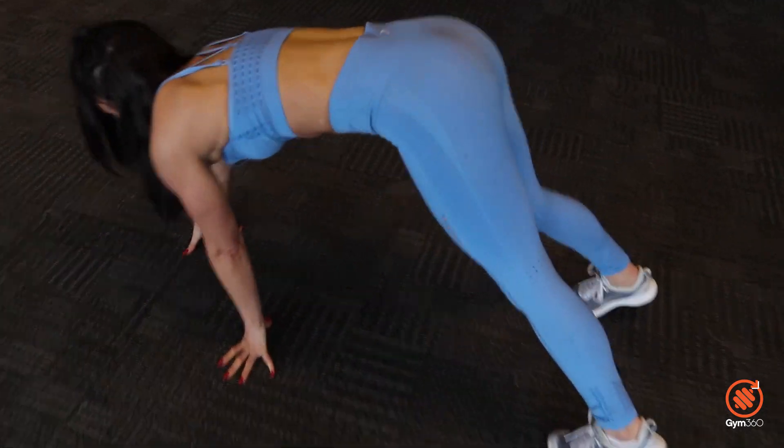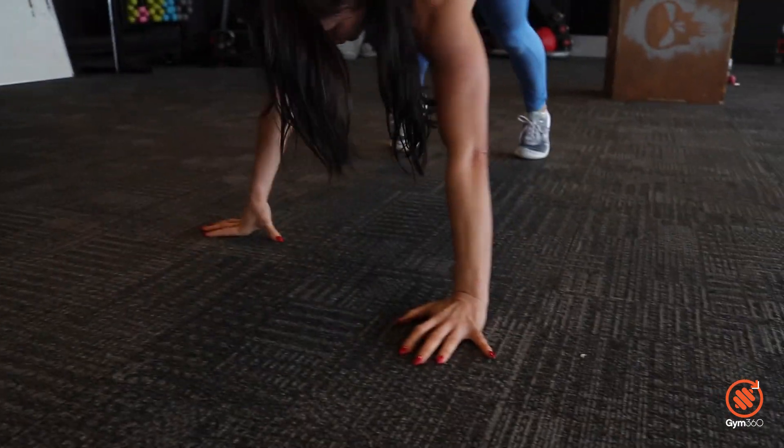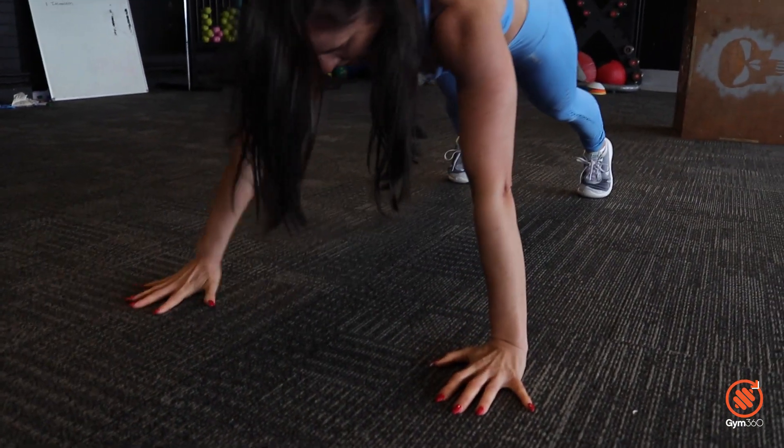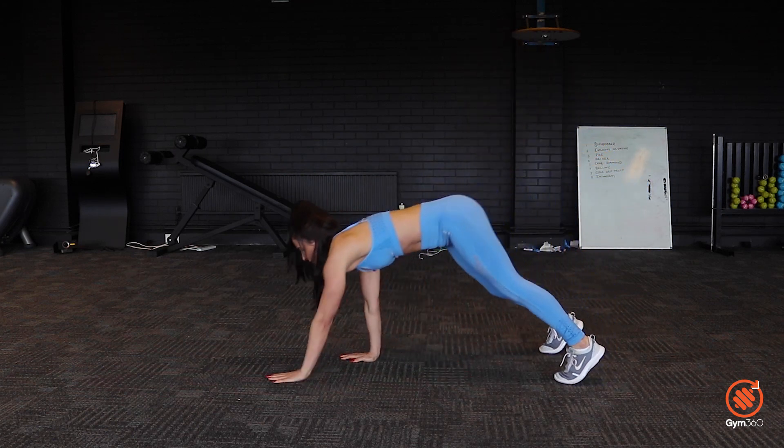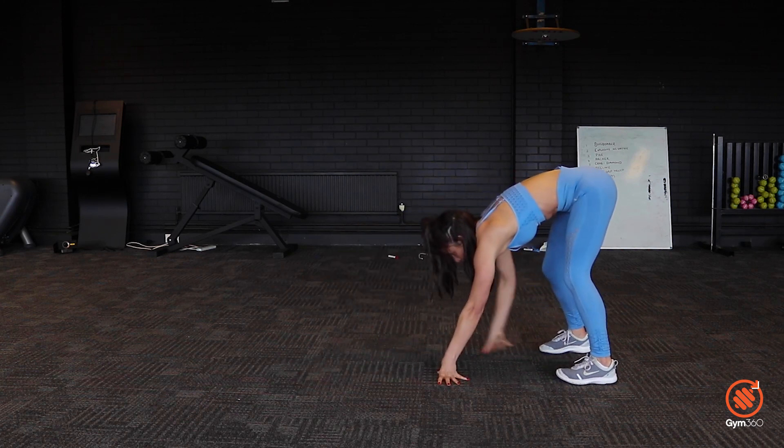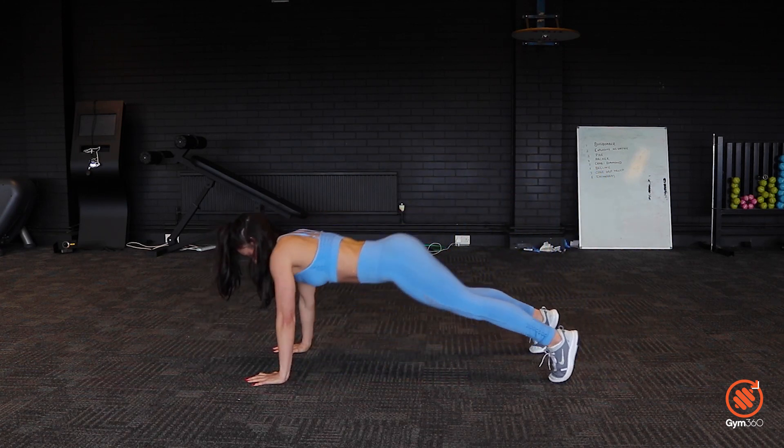The final exercise in this mix is going to be an inchworm. Starting almost in a standing position, bend forward to the floor, put your hands on the floor, walk out into a press-up, do the press-up, keep your hips nice and high, and come all the way back through. Some of you might call these walk-out press-ups or inchworms — various names, same exercise. Try and keep your legs almost straight with a slight bend. If you don't want the rest period in between, you can just do the press-up, come back, keep your hands on the floor, and walk straight back out again.